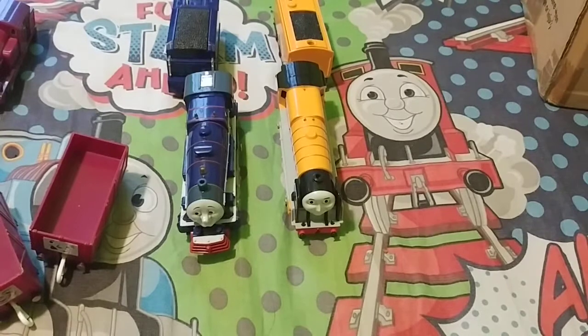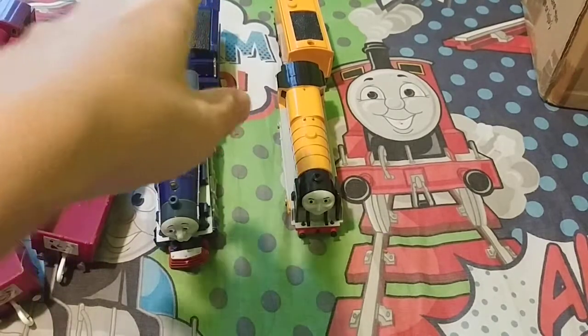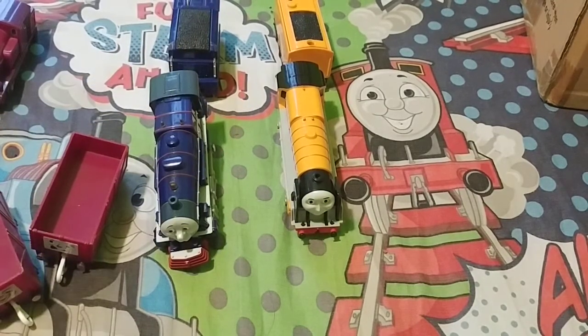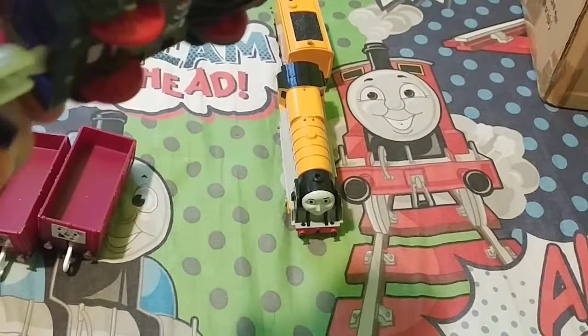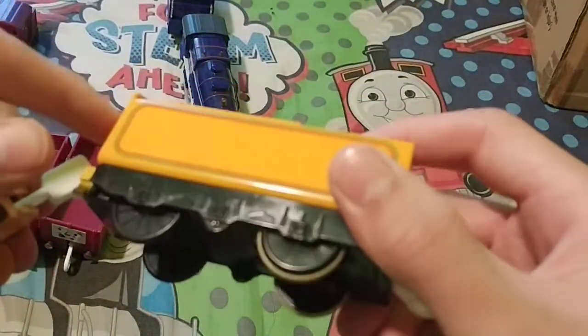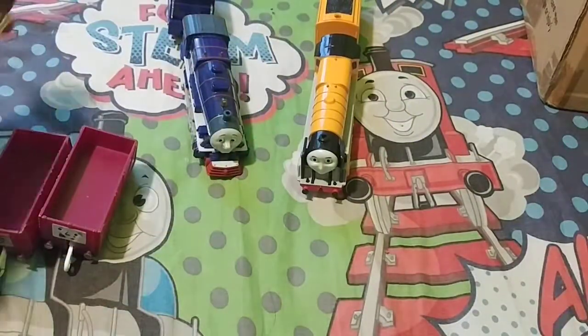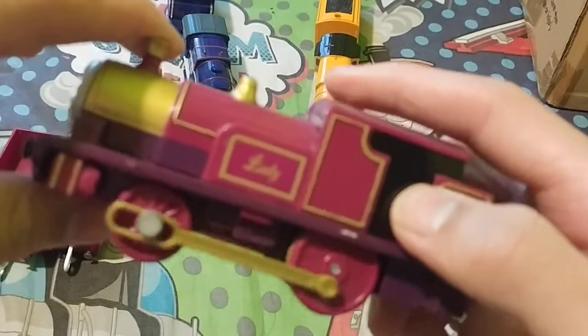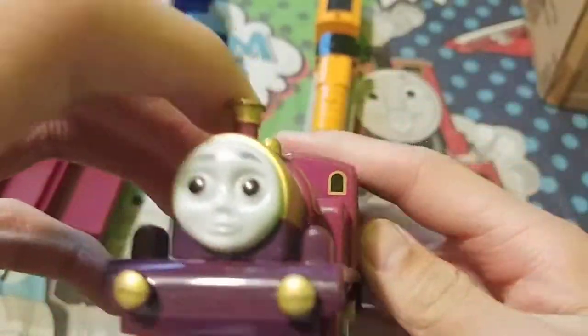Okay, let's put the batteries in. Sadly, Hank didn't work — I already knew that. I think I know how to fix it though. Here is Murdoch — he runs well, pretty fast too! And here is Lady — yes, she is fast too!